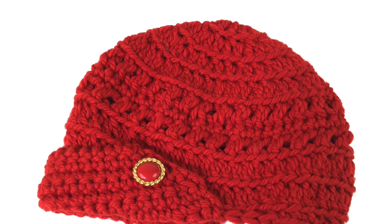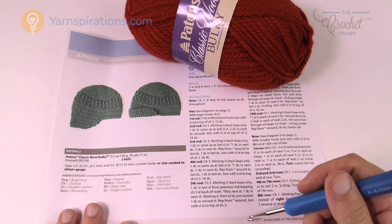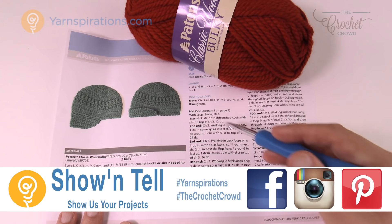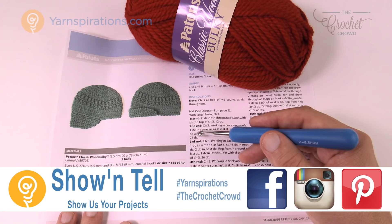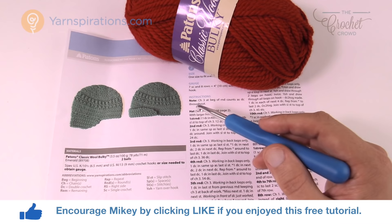In today's tutorial, let's do the Slouching at the Peak Cap. This is the sister of the Top Peak Cap. Welcome back to The Crochet Crowd as well as Yarnspirations.com — I'm your host Mikey. Today we're gonna play with this design called the Slouching at the Peak Cap, which is the sister of the Top Peak Cap that is really quite popular. There's a fundamental difference between the two, not just in the design of stitches but also in the shape. It also comes with a visor, and you can put a button right at the top — just like in the original, which I'll show you in just a second.